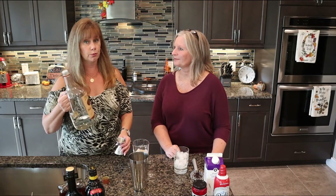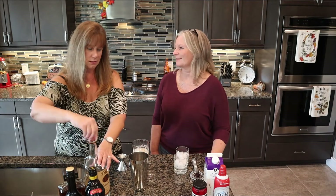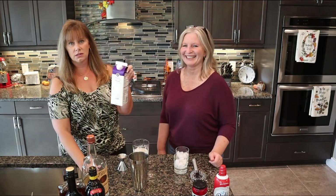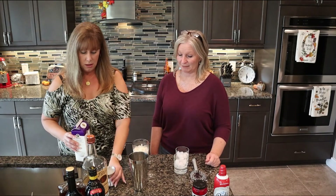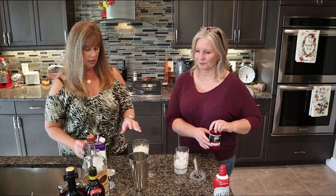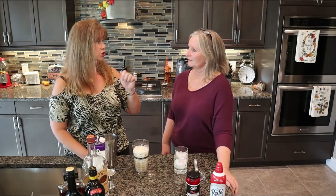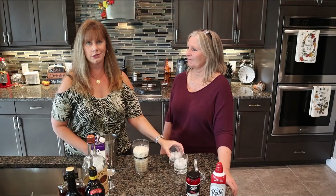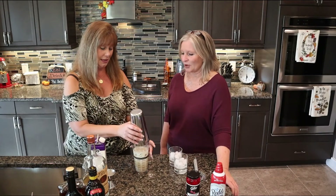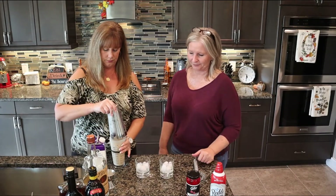And then the booze just keeps coming — is this the Long Island iced tea of dessert drinks? Yes, exactly. And then we're going to put in a little bit of vodka — one ounce per drink, so two ounces. I should have just stuck with the larger side of the jigger — I'm so silly. I made a mess, but we'll wipe it up. And then it's one ounce per drink of heavy cream, so two ounces. I'm using the big side this time.